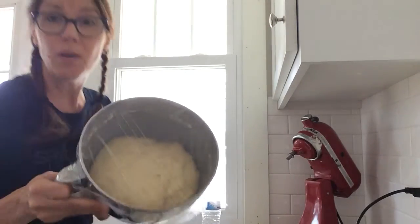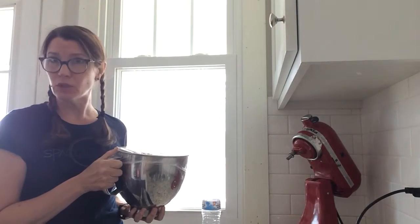Once the dough has doubled in size, we're gonna refrigerate it overnight or for at least four hours. Trust me, it's worth it.